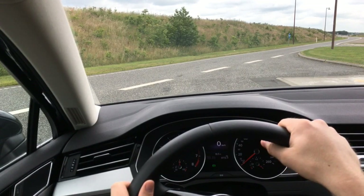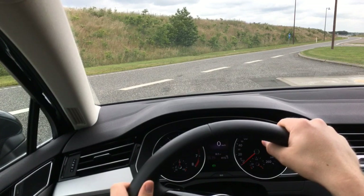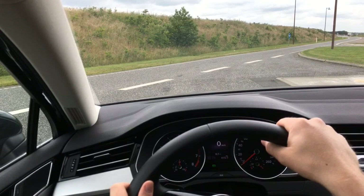Recently I was researching buying a new car and came across the term ACC, or adaptive cruise control, and couldn't really find a good description or demo of it, so I decided to make one.